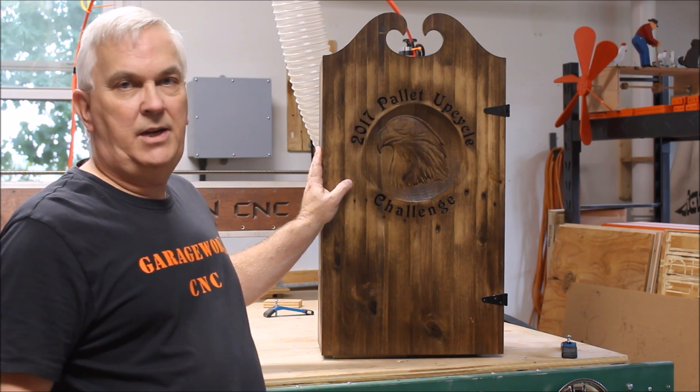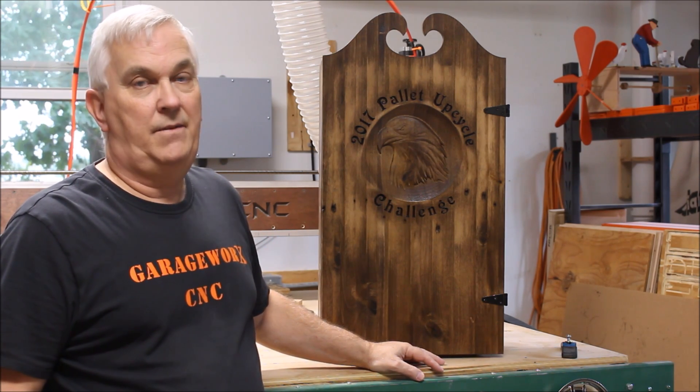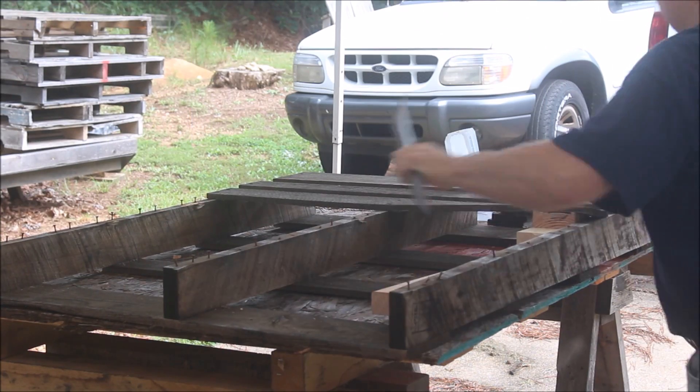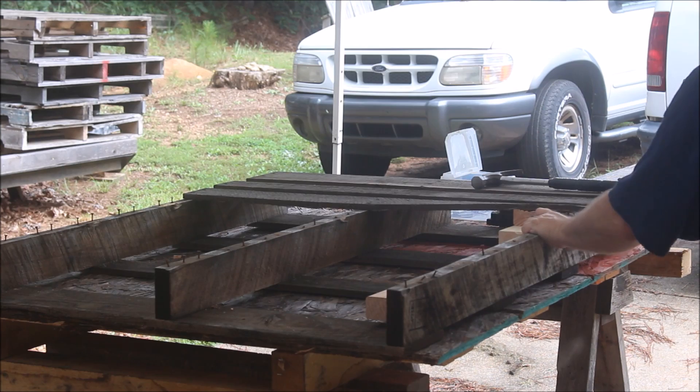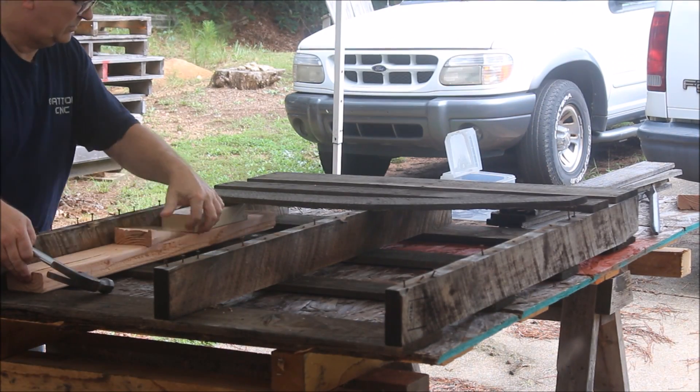This is my entry into the 2017 pallet upcycle challenge. If you want to see how I made this, stick around. Here I am doing one of my favorite things: busting up pallets.